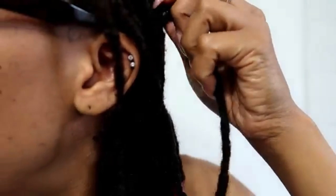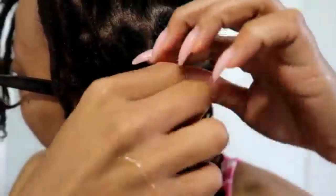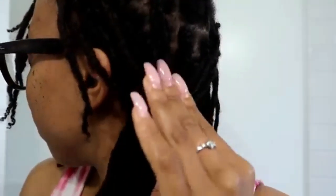I'll start with retwisting because I'm more versed with it — I've retwisted my own hair for over three years. Then we'll talk about interlocking and how my hair has liked or not liked it. With retwisting, it's really easy and very beginner-friendly, especially if you are doing everything from home. I've always done everything from home and have never gone to a stylist for my locs.